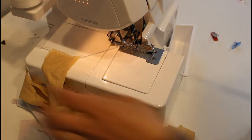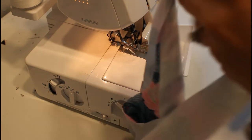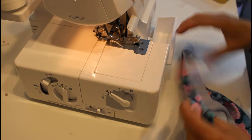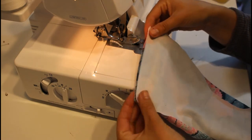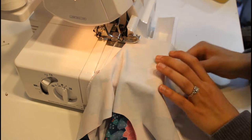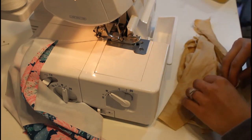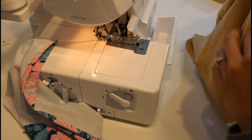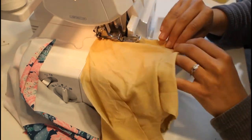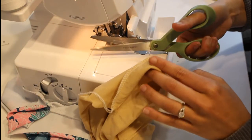I'm cutting all the threads. At this time we're also going to sew the side seams together on both the main and lining — right sides together — and then cut everything apart.